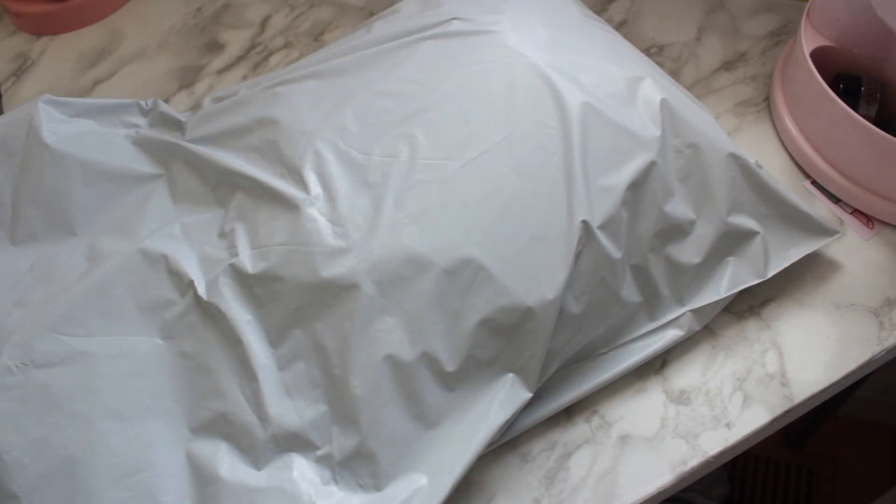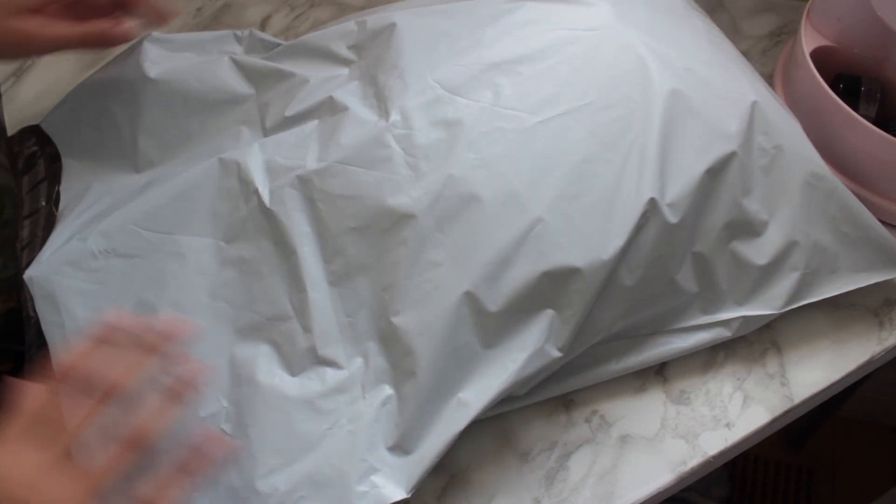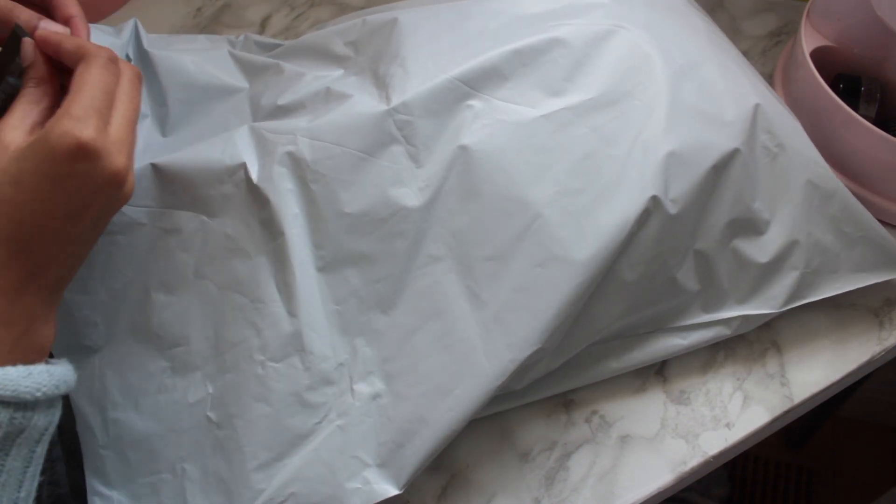So now I'm just sealing up my package. I'm trying to get as much air out as I can because the air adds more volume, which will add to the shipping cost.